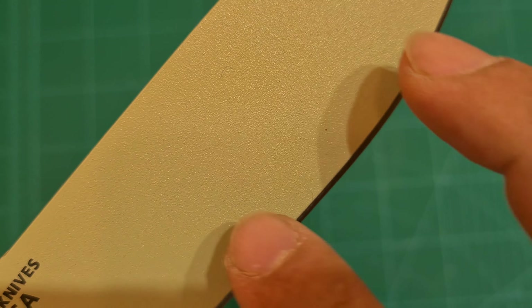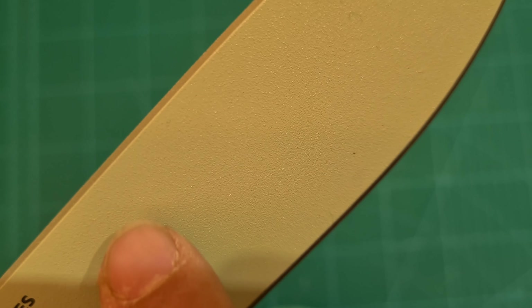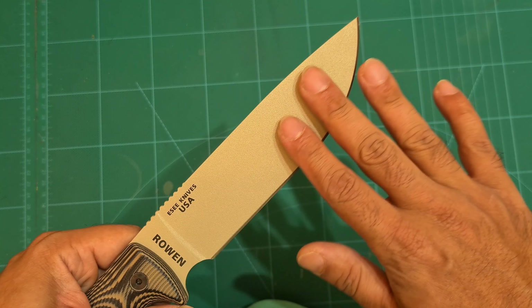Let me bring this in really close — this is 4K so you can see. It's got a texture to it. Close up it looks rough, but honestly looking at it in person it's really smooth. Really nice.